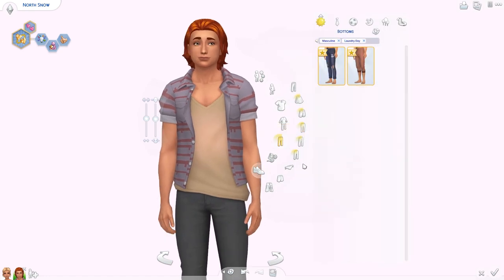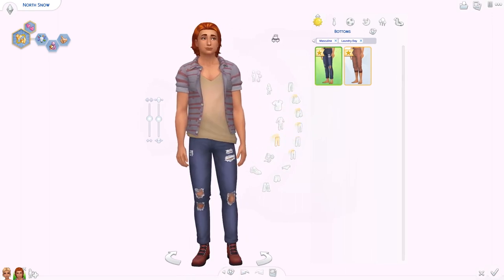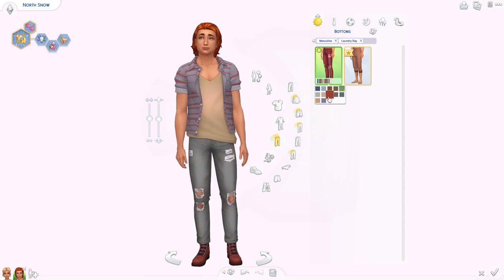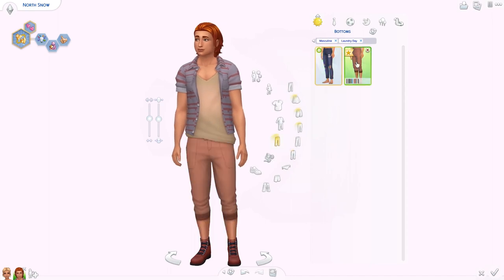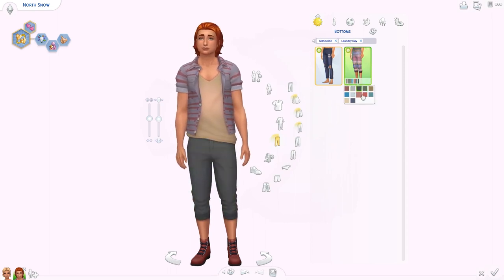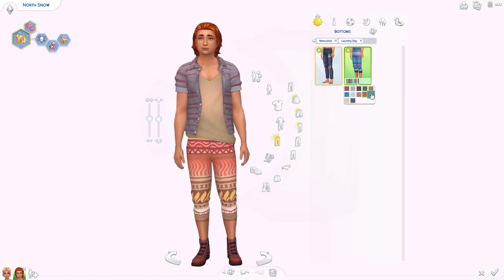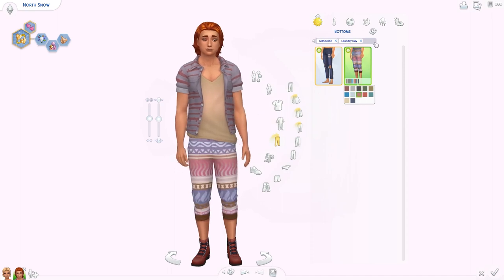Guys got new bottoms — actually more than girls did. Ripped jeans — yes! I wish they were a bit more skinny-cut because that's what I personally prefer, but we only had like one pair of ripped jeans before for guys, so this is good. Lots of nice colors — the purple and the yellow are interesting. Then we also got these shorter ones — are they capri pants or just rolled up? But look at this outfit, this is beautiful. I need a Sim who dresses like this. And they have patterns — they're so fun, I love the patterns. Really appreciate these.